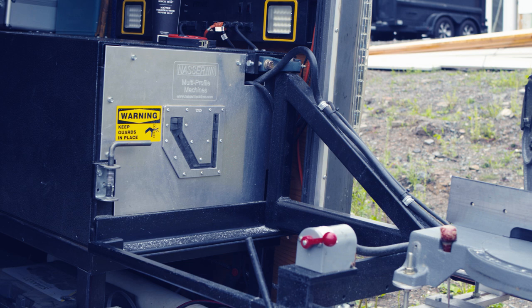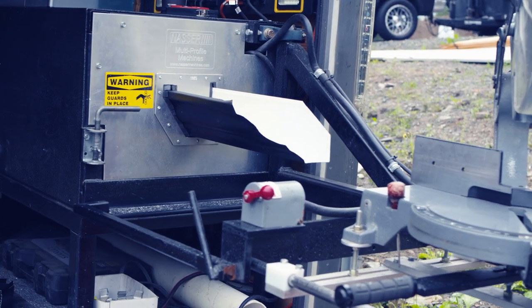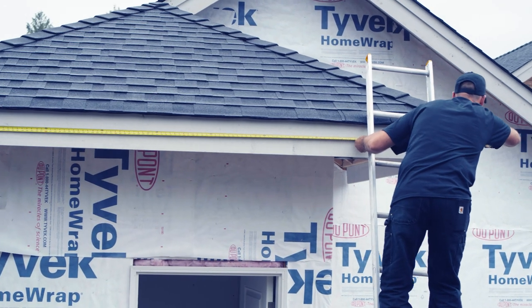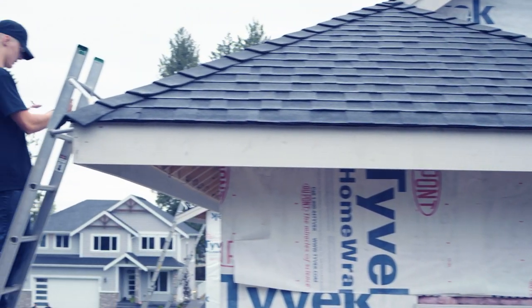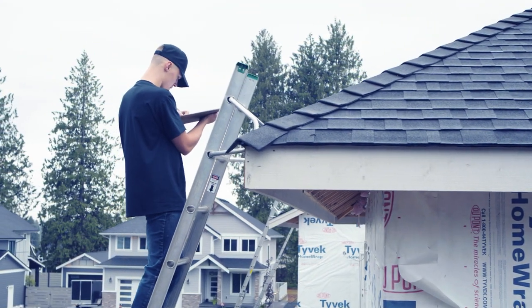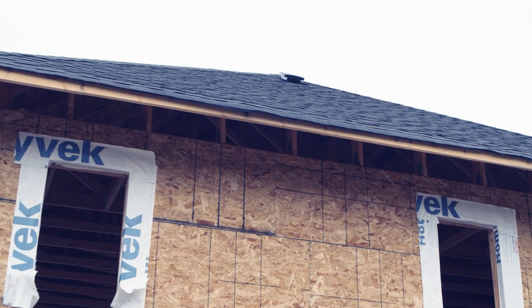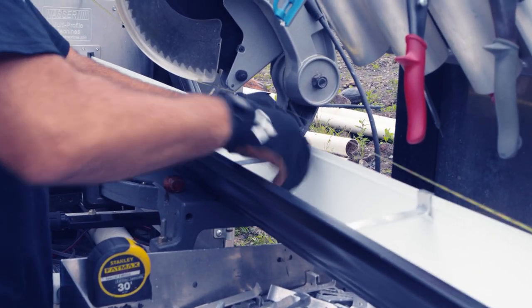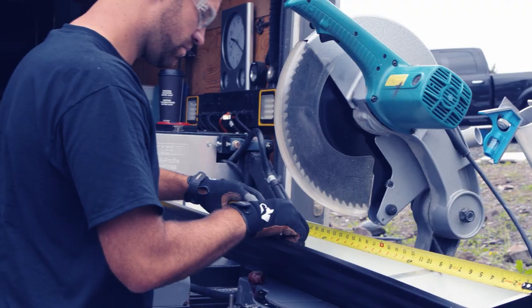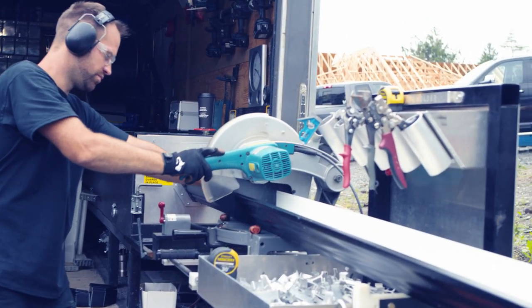Once that is done, we take the clipper, check the measurements, and start running and cutting out the gutters. On this house today there will be fascia board. The great thing about the Nassar MultiPro machine is it has very good depth, so you can install gutter without having the fascia board installed — which we will be showing you on the next video. Jens, my boss, cuts the gutter pieces and places them down after they're finished. I come, pick them up, walk to the house, and put them wherever we took that measurement from.